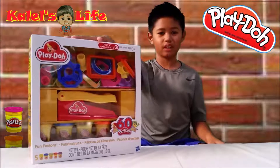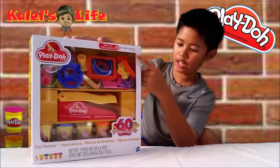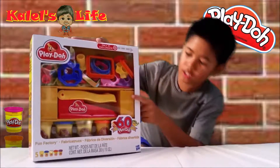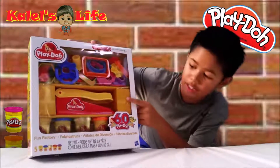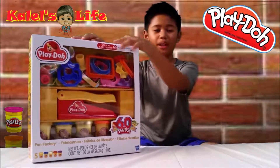Hi everyone! Today we're going to be playing with Play-Doh. It comes with accessories and animals. It comes with molders and of course Play-Doh. So let's open it up.